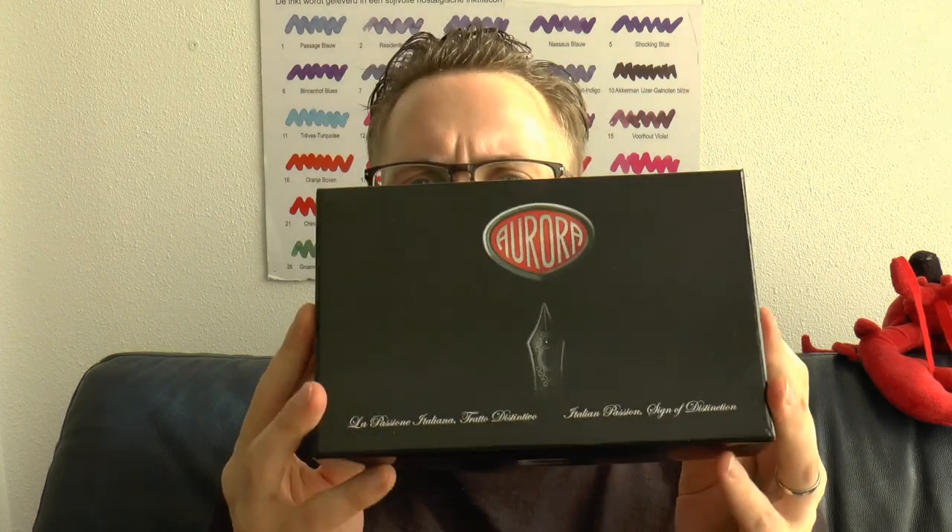Hey there. Today we'll have a look at this pen. It was lent to me by Iguana Cell in Spain and it's by Aurora.